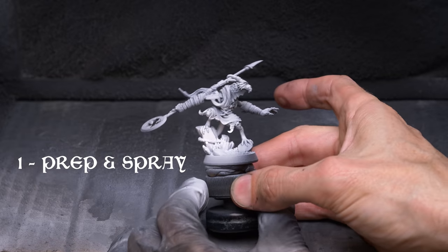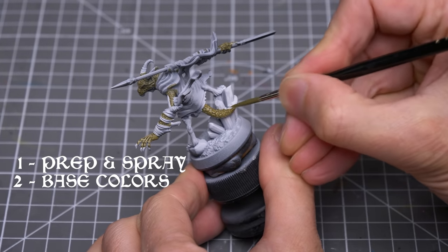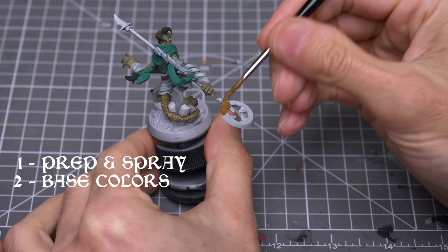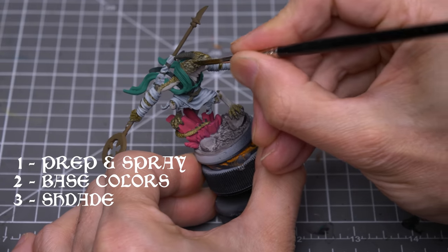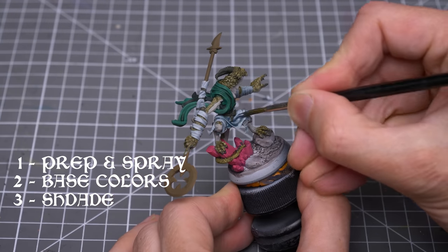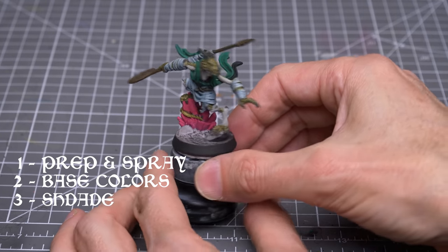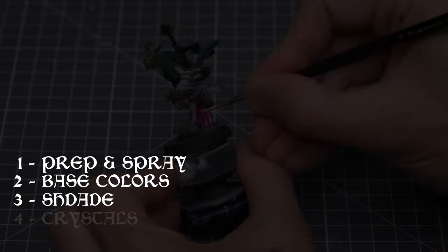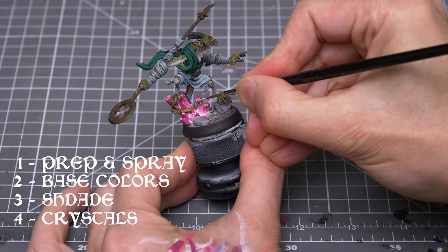However, a plain prime in white would also be fine. I'll then be applying the base colours where I'll be varying the consistency to allow some of the details to show through for the more textured areas. We can then provide some shades to the miniature to give a quick and easy boost to the contrast and definition, and having reached a decent tabletop standard, you could actually stop here if you like. I've then chosen to have some fun with the crystals where I'll be aiming to create a kind of inner glow effect.